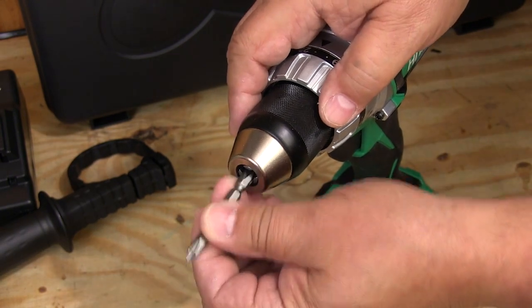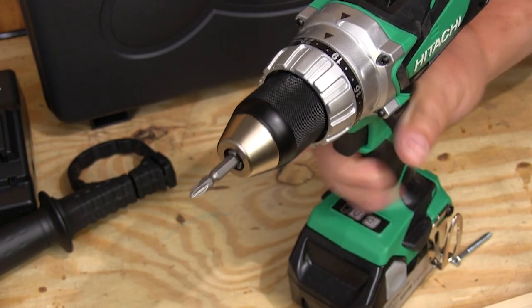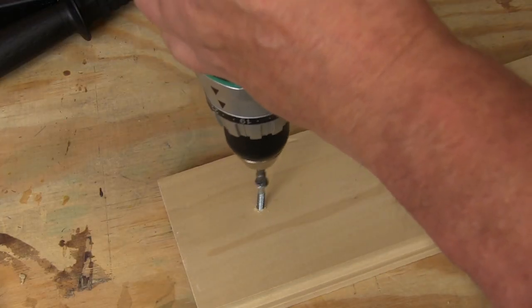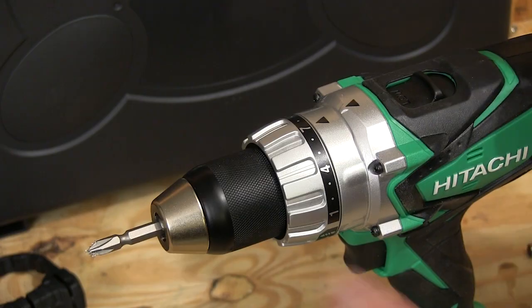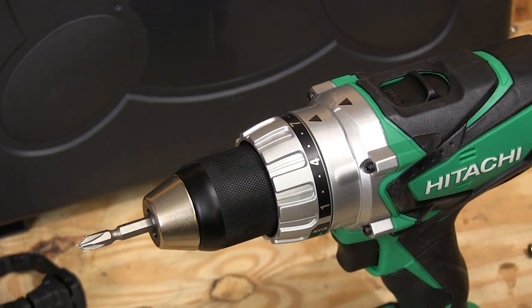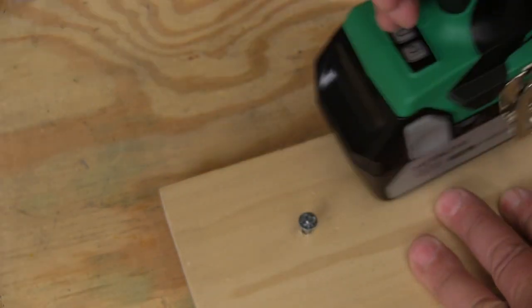Using this drill driver doesn't get much easier and that starts with installing the bit that you want to use. The power of the motor and the control of the trigger make it easy to drive even large fasteners without drilling a pilot hole. This clutch is very effective at slipping before a fastener breaks if you set it right. And when you find a clutch setting for a certain size screw, you can return to it reliably.